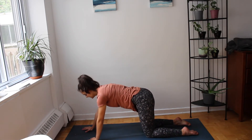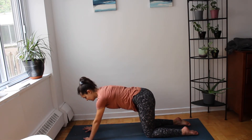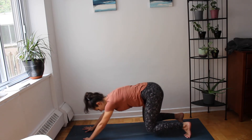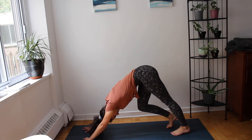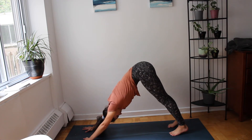Inhale — bring the hands just above your shoulders, fingertips towards the outer edges of your mat. Tuck your toes under, hips up and back — downward facing dog. Any movements you need to do here, feel free. And then pause for stillness.